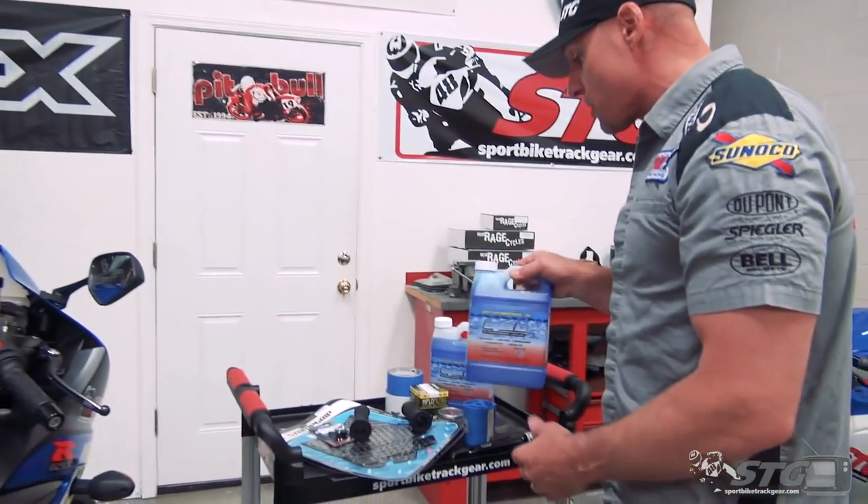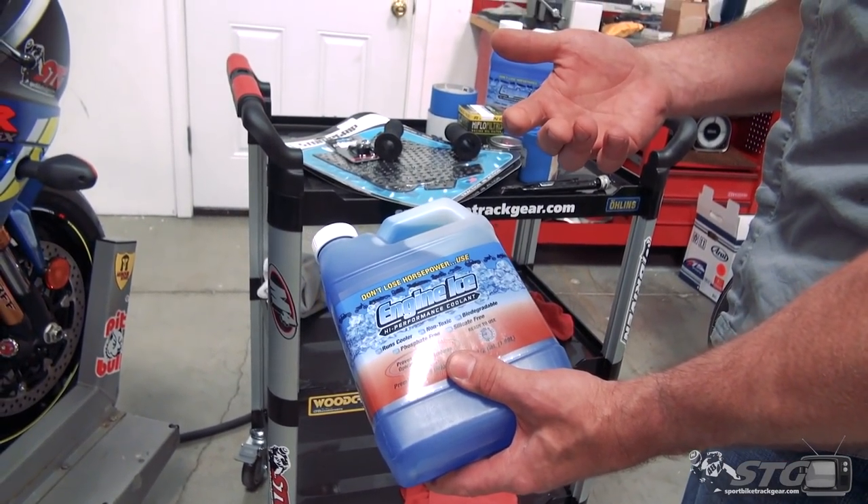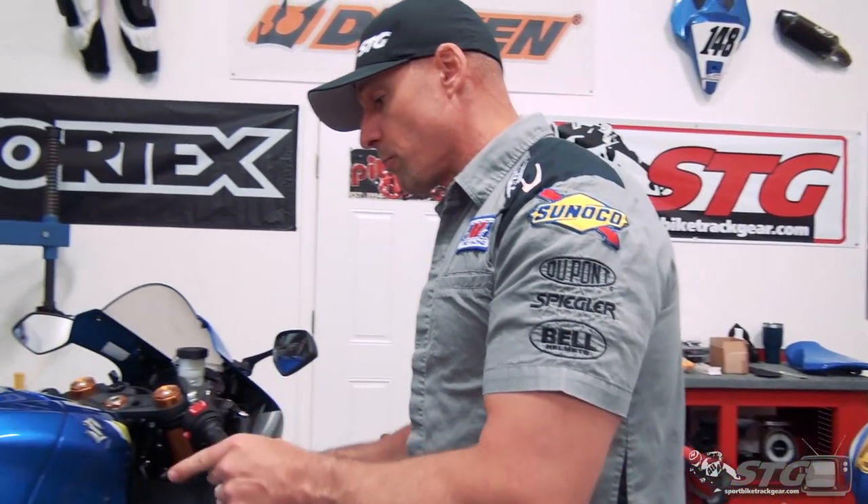So I'm going to have to do a coolant change on the bike. Engine Ice is approved for use with that organization. We'll have a separate video where I show you the coolant change on this particular model.